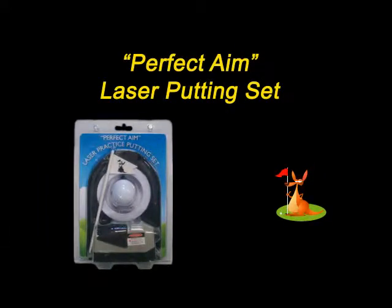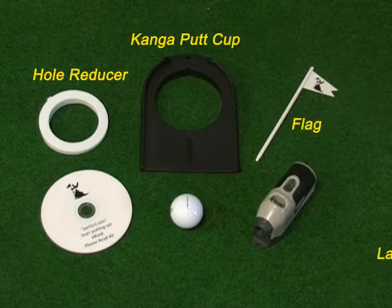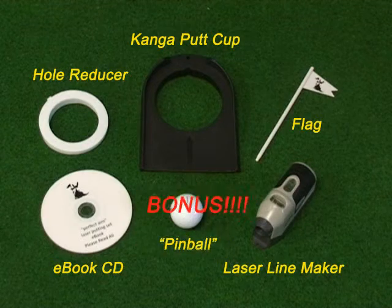Welcome to the Perfect Aim laser putting set. Look at all the items you receive in your pack.